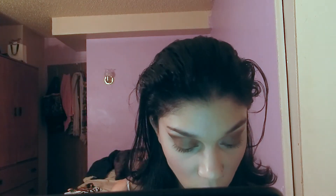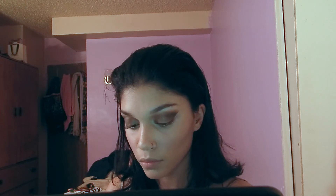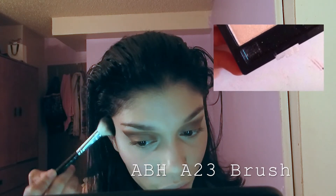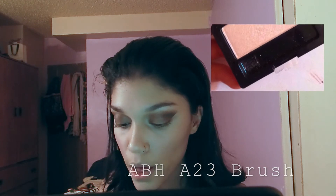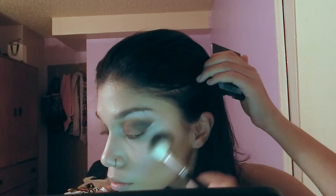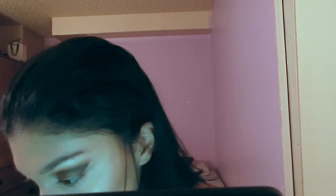Before applying highlight I like to set my face but not let it dry completely — that way when I apply the highlight it looks more pigmented. To highlight I'm taking a single eyeshadow I found at Duane Reade by Maybelline in the shade Champagne Fizz. It's only about three dollars, very affordable, and I would totally recommend it if you're on a budget.